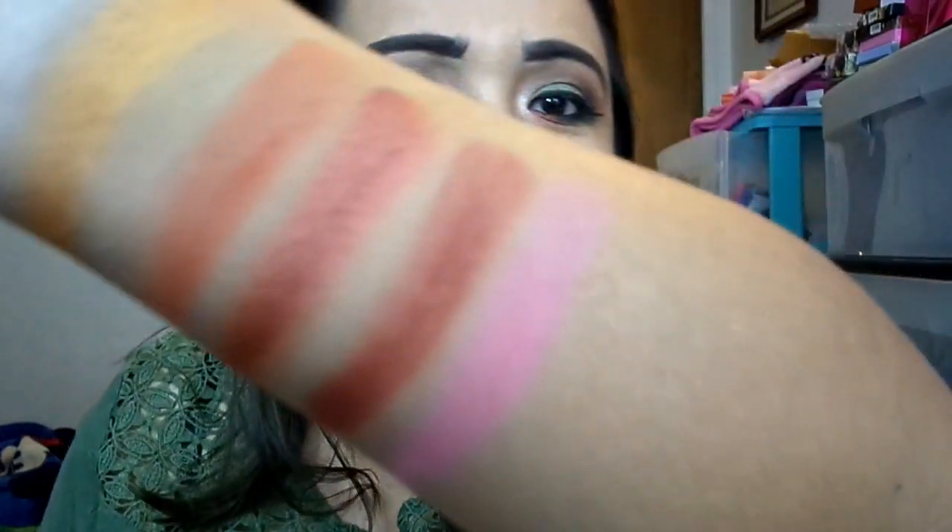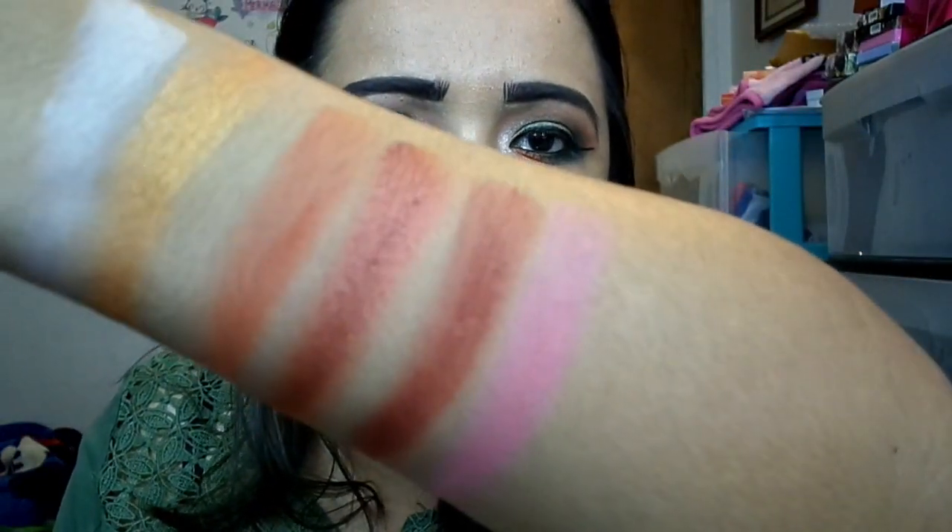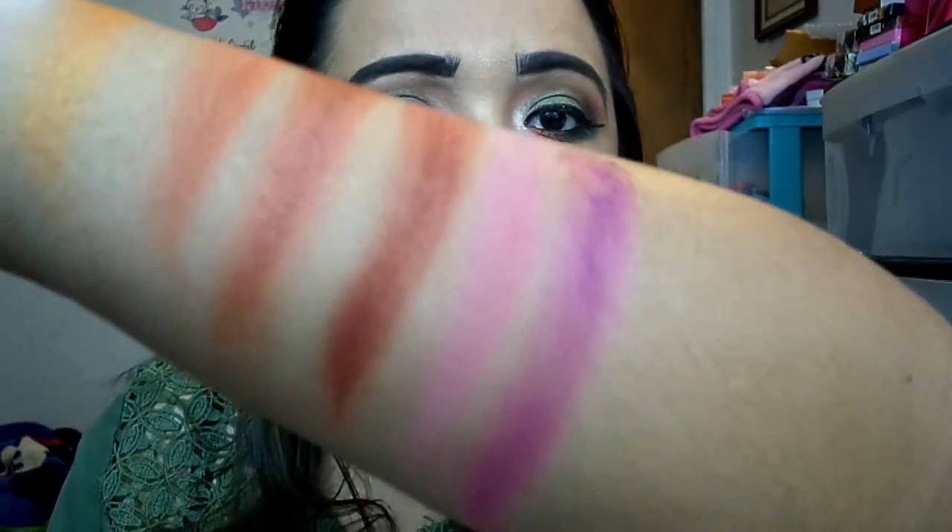In the next row we have Bloom — this is a pinky matte, like a dark rose. I love this one, it's so pretty. Then you have No Filter, which is another matte. Ooh, this is more of a mauve-toned berry pink color. I didn't get to use this one today — that's such a beautiful color. It's like a mauve purple with just a slight tint of pink in it.